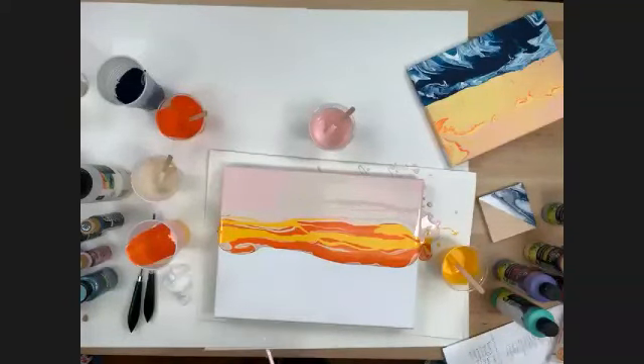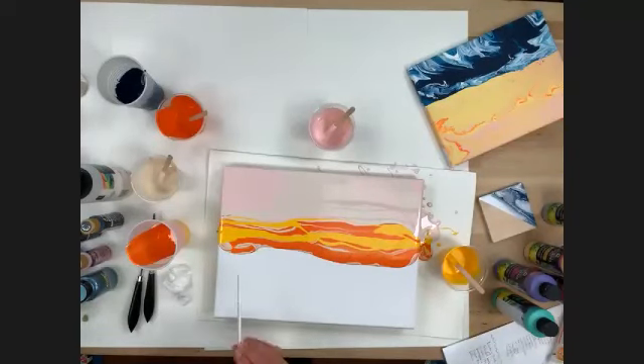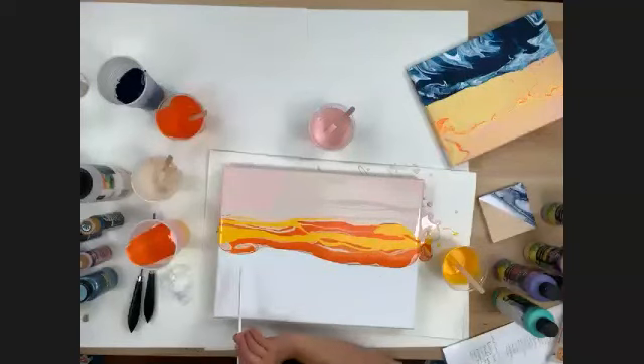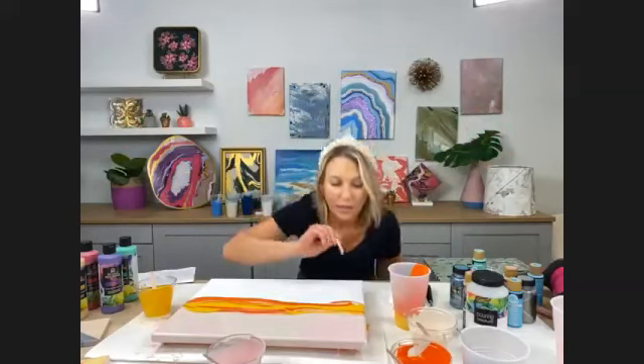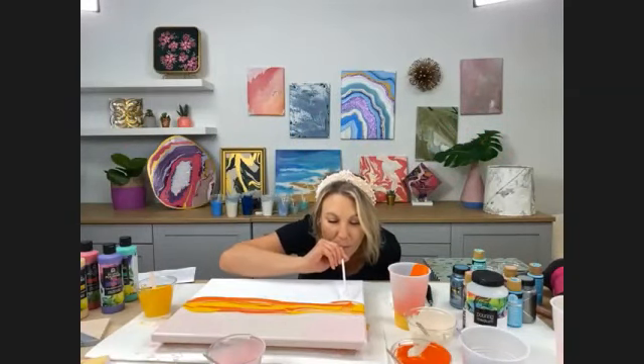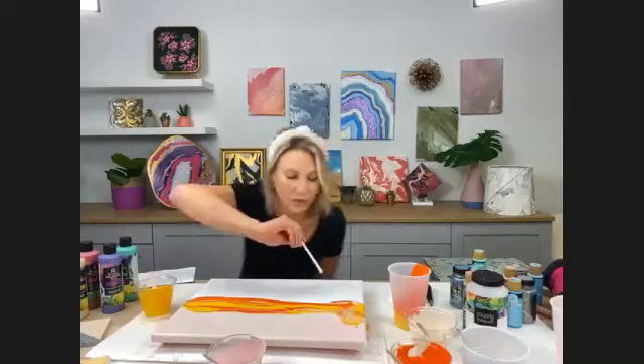I'm going to take a drinking straw and blow the paint. I'm getting down — you want to be parallel with your surface because you don't want to blow down into it or your paint will splatter. Get down low and just blow.